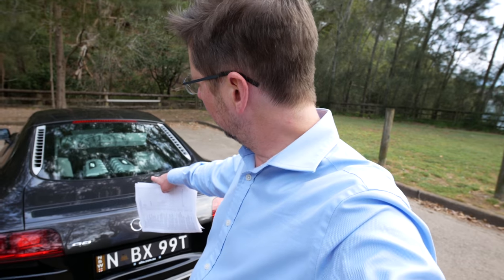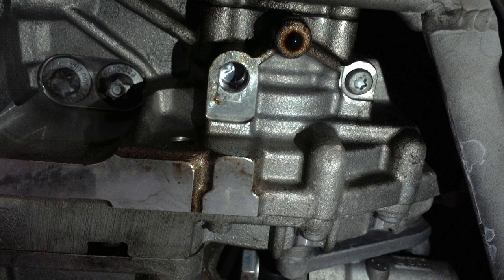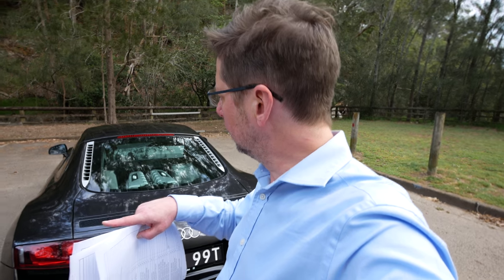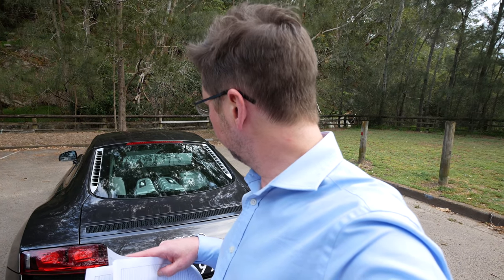There is one tiny little oil leak coming from the oil pump. Apparently there's a shaft that goes through an O-ring into the oil pump — it's a very, very slow leak, not like it's dripping, just a kind of film of oil on the bottom there. So that might be something that has to be done at some point in the future, but not right now.